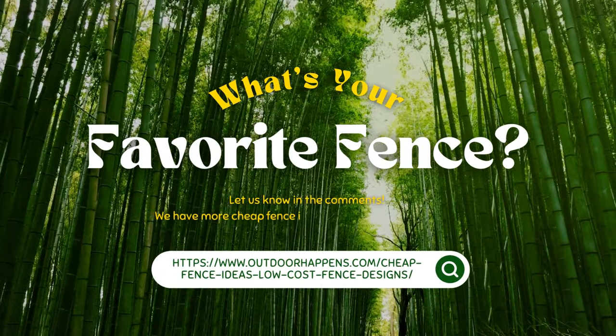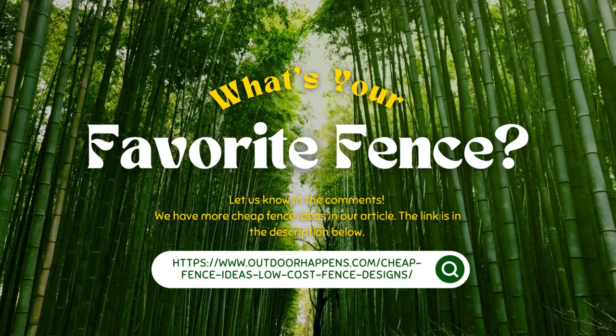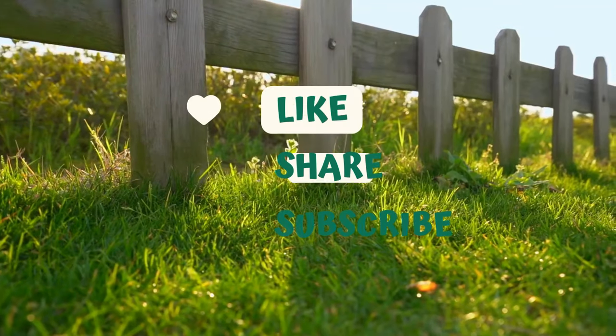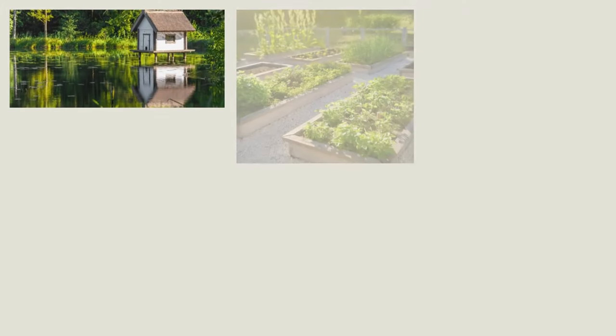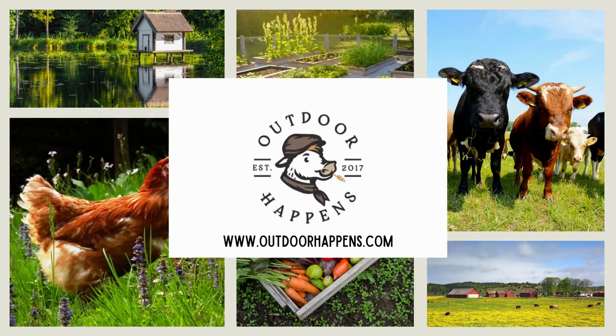What's your favorite fence today? Do you have a great idea for a budget fence? Let us know in the comments. We have more cheap fence ideas in our article — the link is in the description below. Thanks so much for watching. Please like this video and subscribe to our channel. We really appreciate it. Till next time!